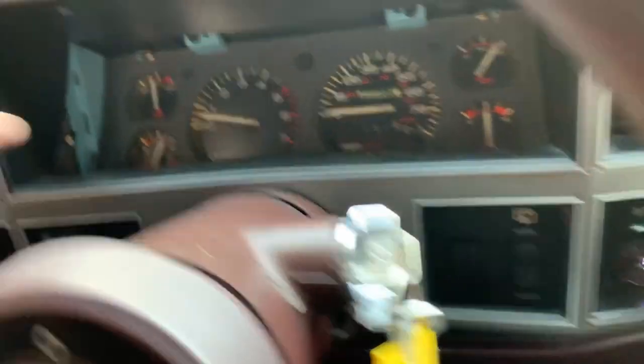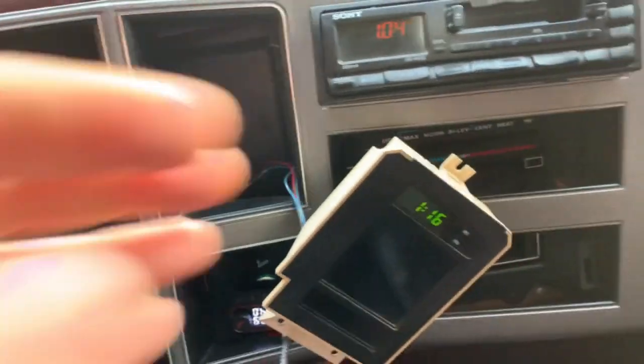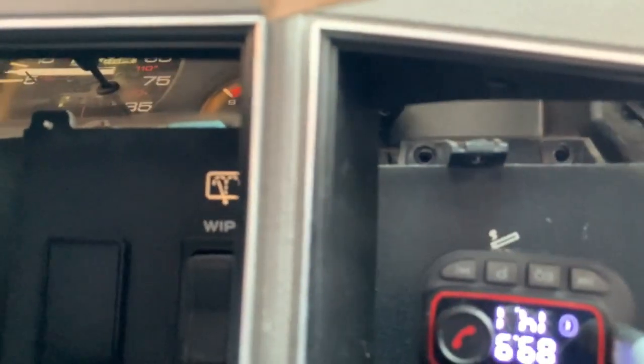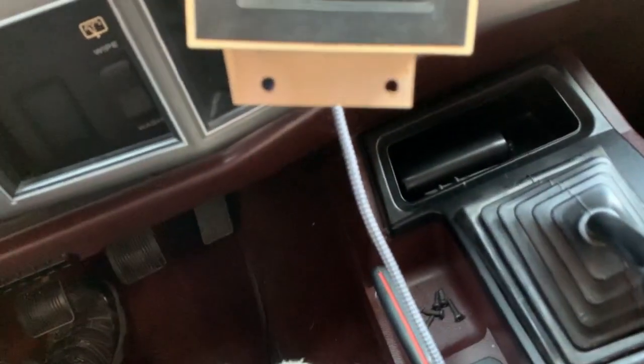Once you get the bezel pulled back a bit, it just kind of pulls, and it usually catches a little bit on here. This has three screws — two on the bottom, which are also behind here. So this will get a little loose. And then there's a third one that's kind of tucked away up there. It's not too hard to get to — you just have to use a flashlight. So that's the top one and the two bottom ones.